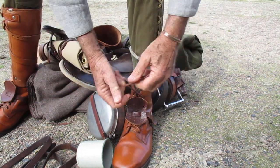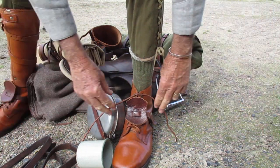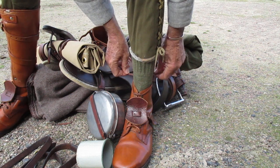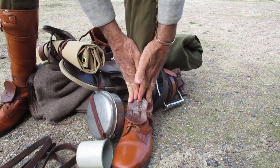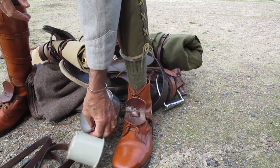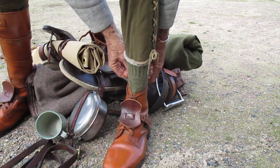What you do to do your boots up properly is just a single, and then you take this behind and you go left over right, left over right — you make a reef knot. And you will find that will be comfortable, it'll stay tight, it'll stay done up all day, and it'll be comfortable.